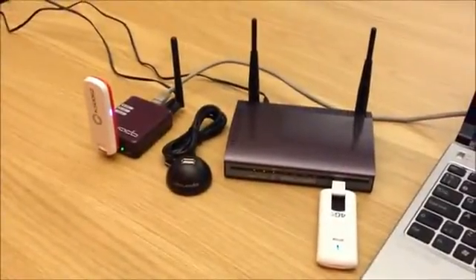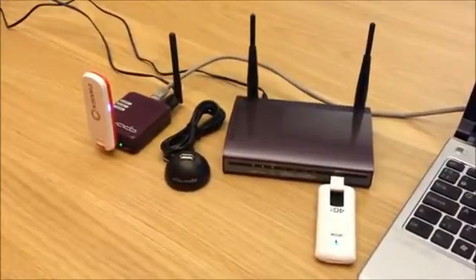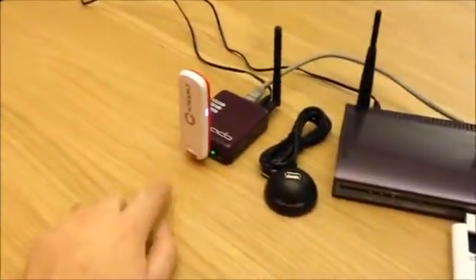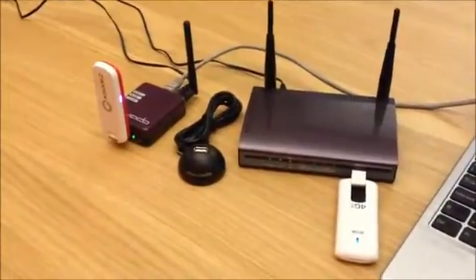Ciao Italia! These are Dovado routers which support Italian 4G USB modems. As you can see here, you have the Telecom Italia Mobile modem and you have the Vodafone modem. We support them in all of our routers.